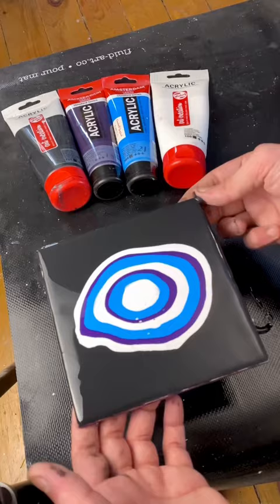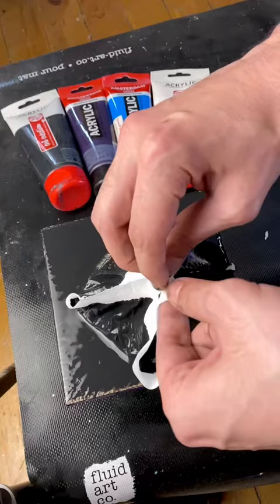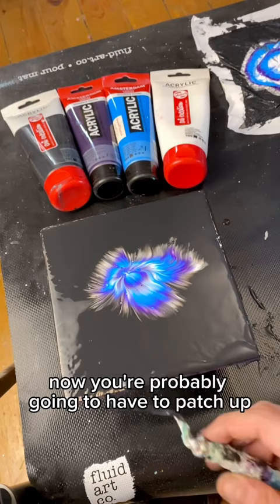Put your paints down in a circle like this and spread them around, then lay a tissue flat on the surface and slowly bring each corner to the center before lifting straight up from the center to get this. You're probably going to have to patch up some of your sides, and there you go — that's a reverse dip with some cells.